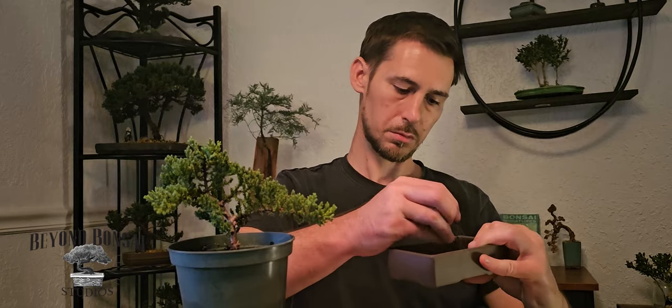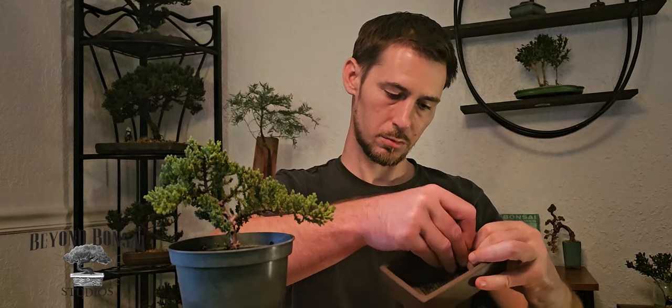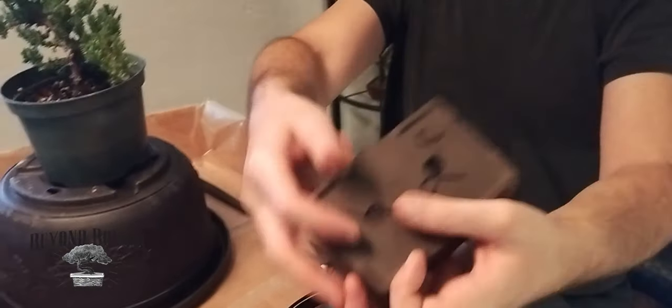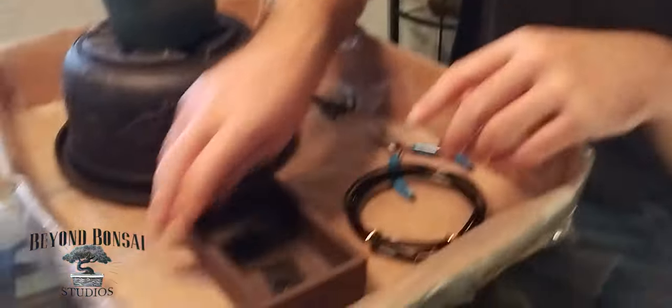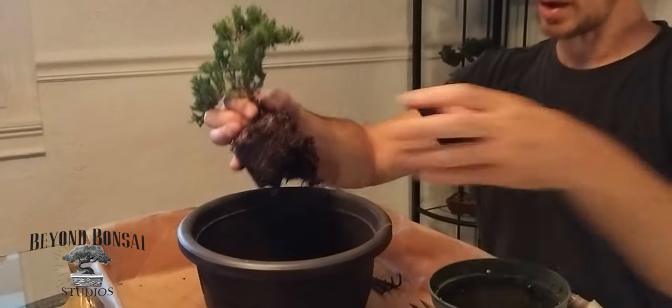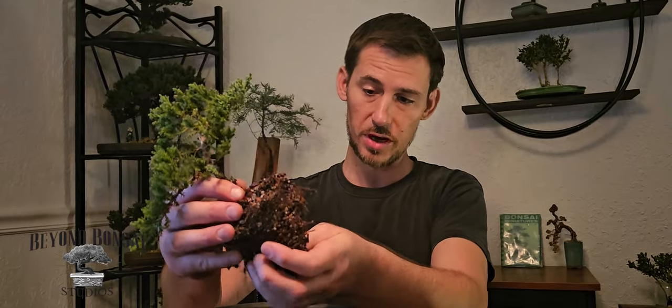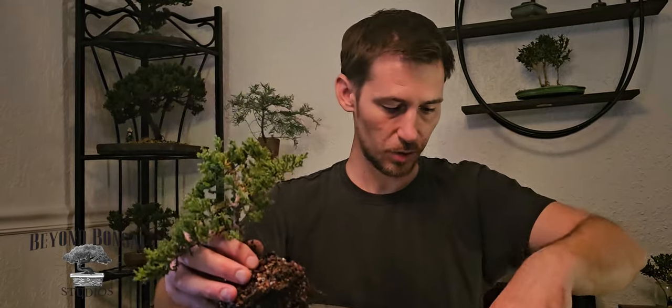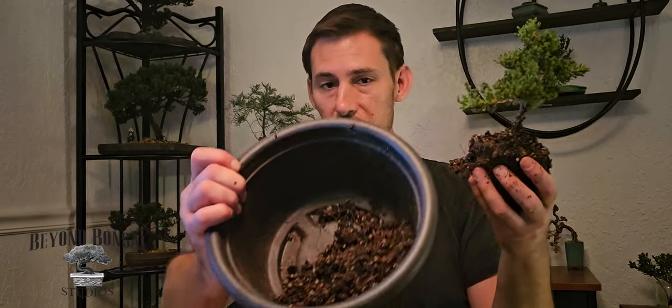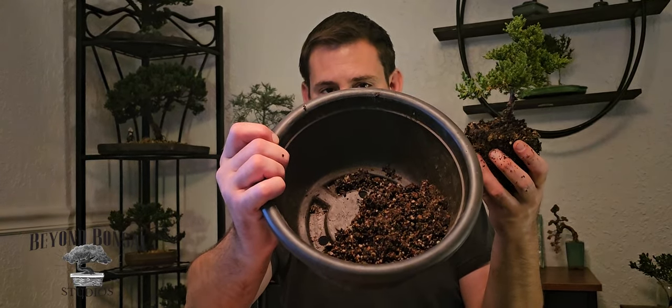We'll take our pre-bonsai material and remove it from its plastic container. A lot of the excess soil just fell to the side — I'm a little surprised there wasn't more of a root system in here, but it's growing more to one side. I'm actually going to use the existing soil medium because it's really good organic material mixed with lava rock.